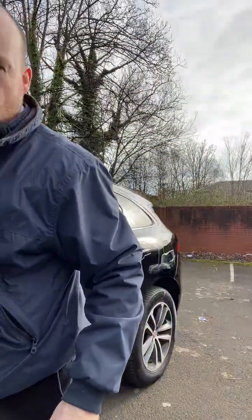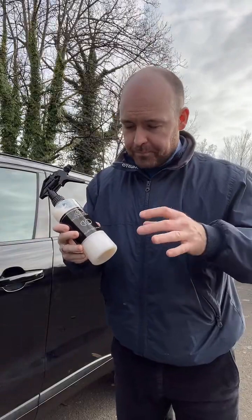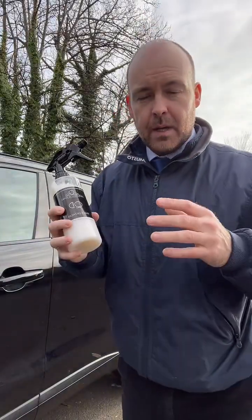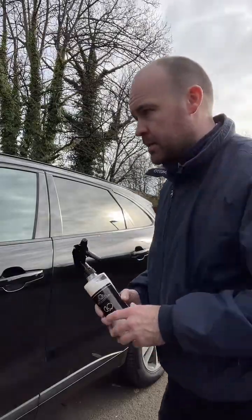Welcome to TikTok Live. What we're going to be looking at today is one of our top selling products and that is Quick Detailer. This is really gloss in a bottle. I'll show you the best way to use this, how easy it is to use, and then we'll look at the final results.